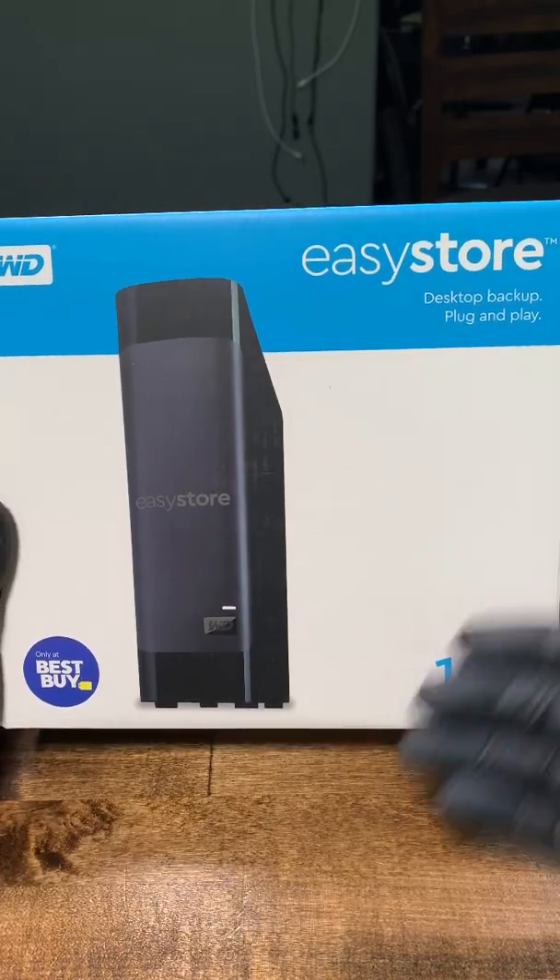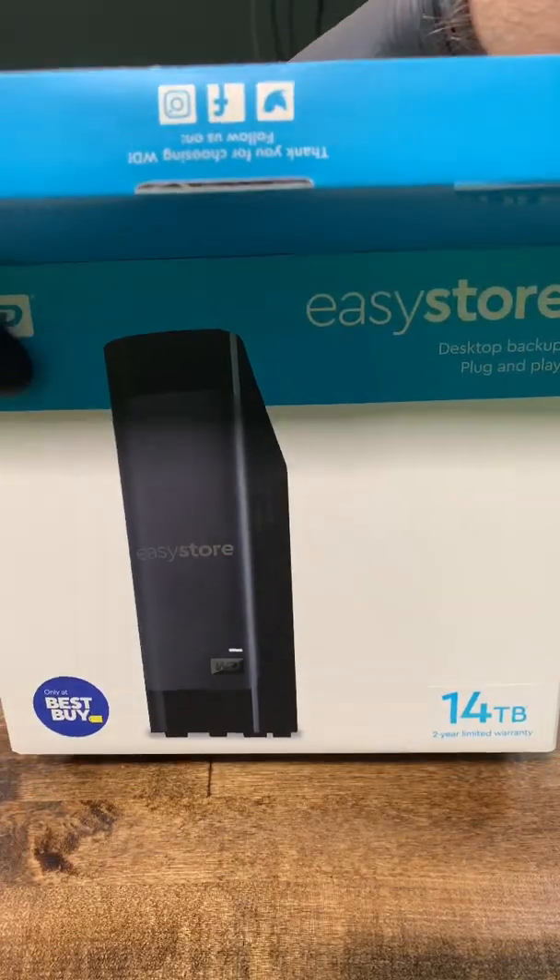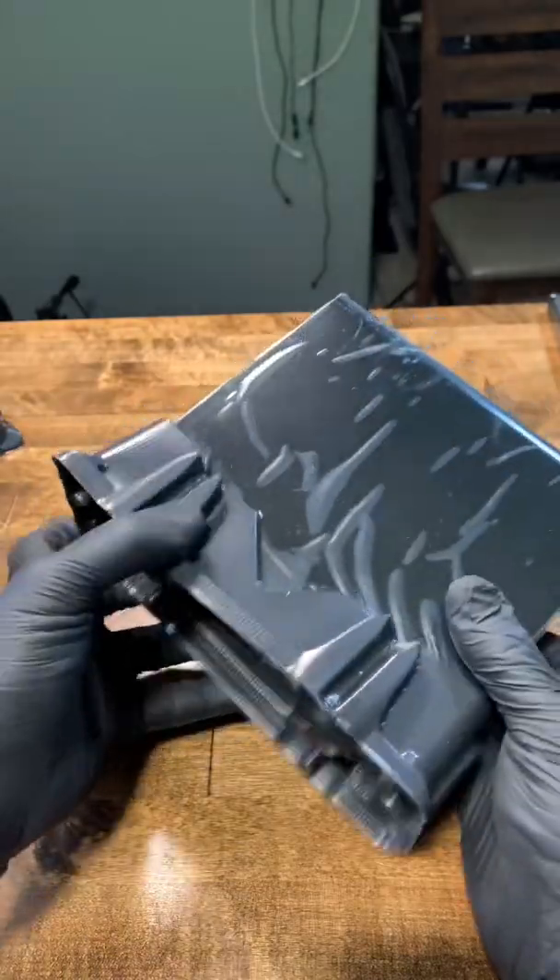One of my favorite things about this time of year is that Best Buy tends to have these super good deals on external hard drives. This one was 200 bucks for a 14 terabyte. We are going to shuck it and use it in our home lab.